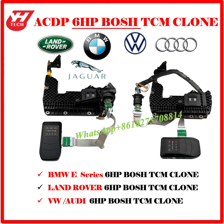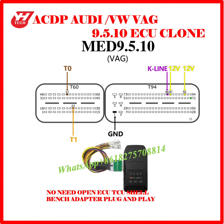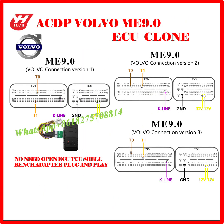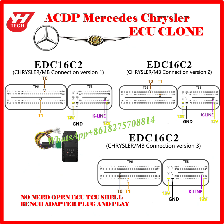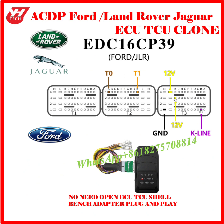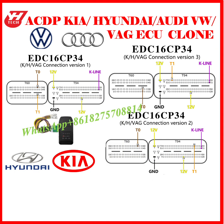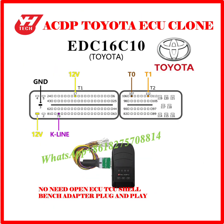BMW E-Series Bosch 6HP TCM Clone. Land Rover Bosch 6HP TCM Clone. VAG Bosch 6HP TCM Clone. VAG ECU Clone. BMW ECU Clone. Volvo ECU Clone. Volvo GPS/A ECU Clone. Mercedes-Benz ECU Clone. Mercedes-Benz Chrysler ECU Clone. Nissan ECU Clone. Land Rover Ford ECU Clone. Ford Honda Mazda ECU Clone. Fiat ECU Clone. VAG Kia Hyundai ECU Clone. GM ECU Clone. Toyota ECU Clone.